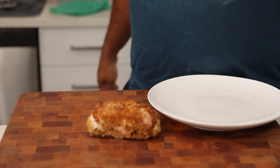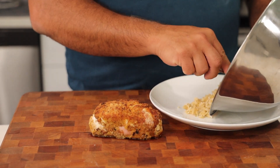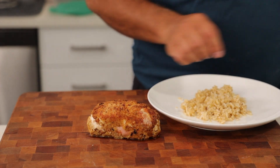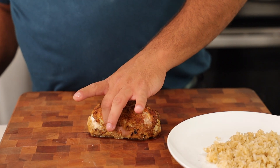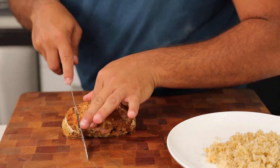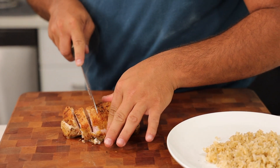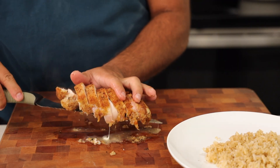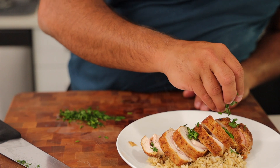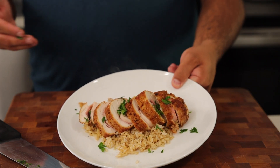While we're doing that, we have some seasoned ground rice that we made up — we're going to go ahead and add that to the plate. Then we're going to ever so gently use a serrated knife to cut down, pick it up, and put it right on top. We'll sprinkle a little something on top for color, and voila — your chicken cordon bleu.